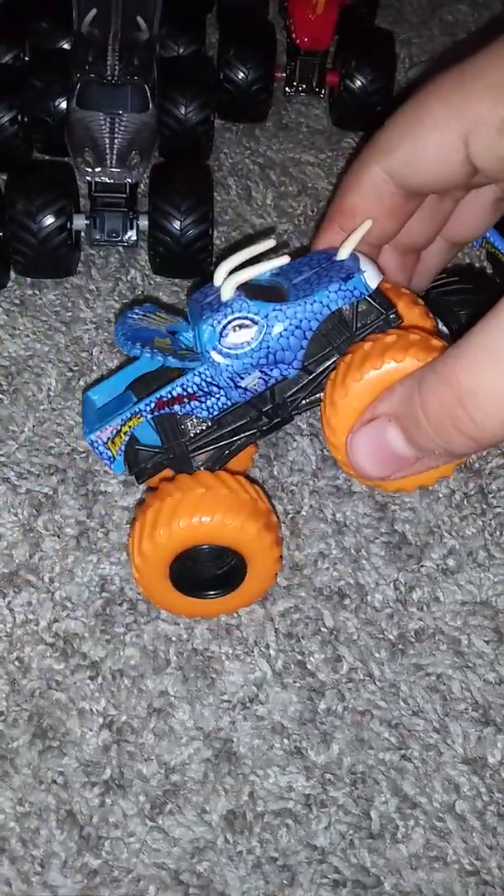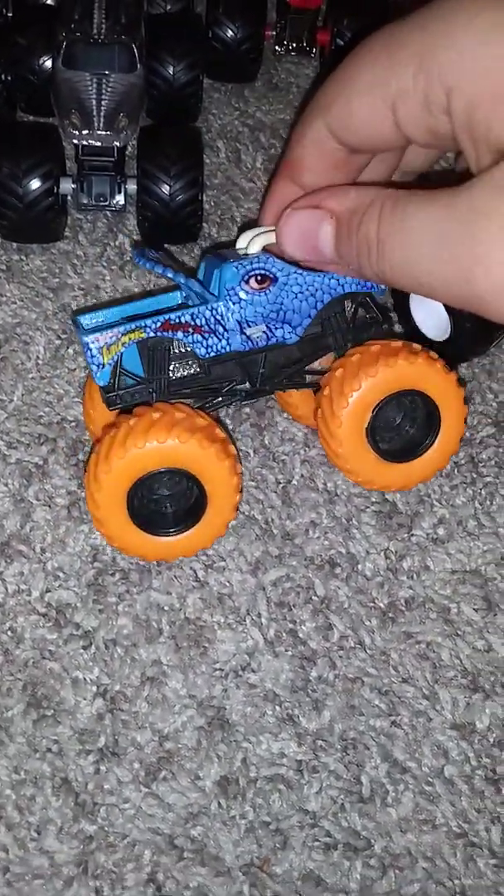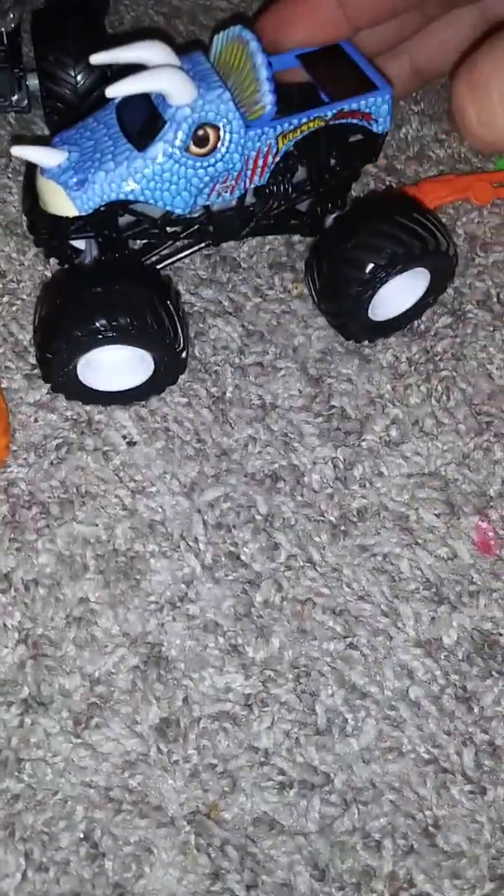Mattel mostly messed up with how they were making their trucks — not that I don't like any of the trucks made by Mattel, they're still pretty cool. It's just that they didn't get the tool shape right. However, Spinmaster is getting it right. It's pretty cool — on with the next item.